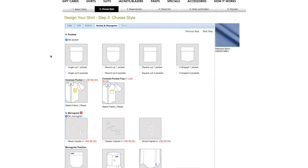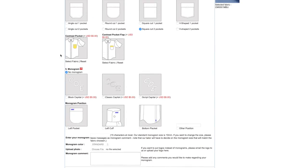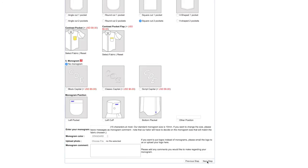Here we have pocket choices — you can have different types of pockets. I like the straight pocket and I'm gonna go with two pockets since I actually use them. You can have the bottom be curved, pointed, or chamfered. Another cool option is a monogram — you can also have contrasted pockets for some extra charge. With the monogram you can have your first, middle, or last name sewn onto your shirt for five bucks, and choose to have it on your pocket, cuff, or placket.